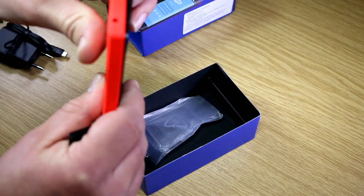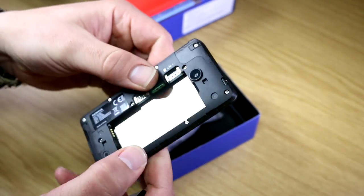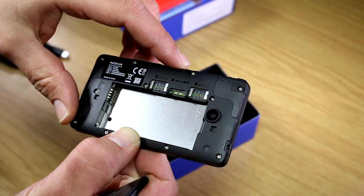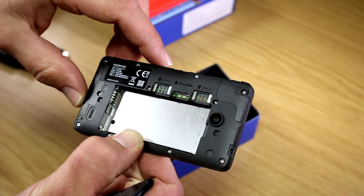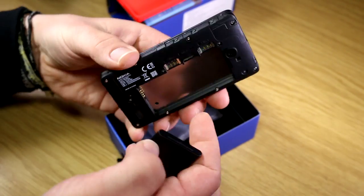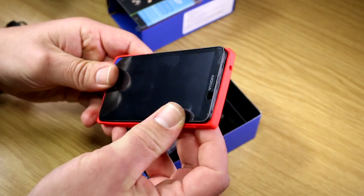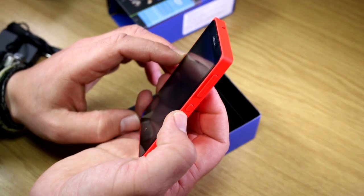On top there's a 3.5mm headset jack. Now let me open the device and get the battery and SIMs in. That worked pretty easily. Inside the Nokia X we have two SIM card slots: the first supports UMTS/3G plus GSM, and the second is 2G only. There's also a microSD card slot. Under the hood is a 1GHz dual-core Qualcomm Snapdragon S4, model number MSM8225.